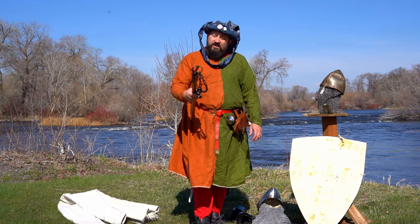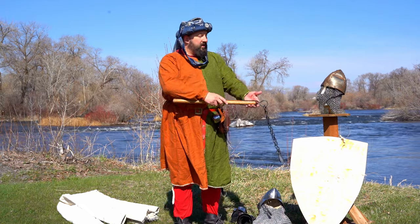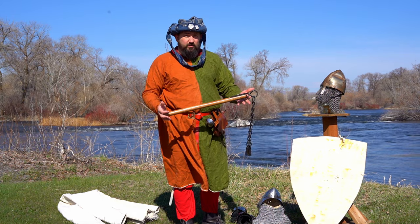Welcome to Hammer and Steel Reviews. Today we're going to be reviewing this flail made by GetDressedForBattle. Before we get started, we want to thank our sponsors Weaponmasters.com for supplying this weapon. Without their support, none of these reviews would be possible.